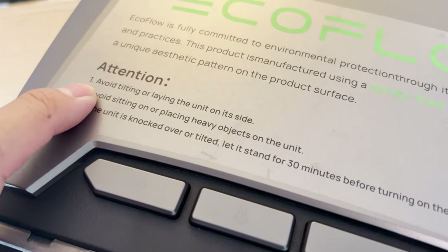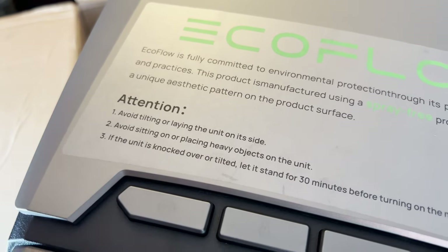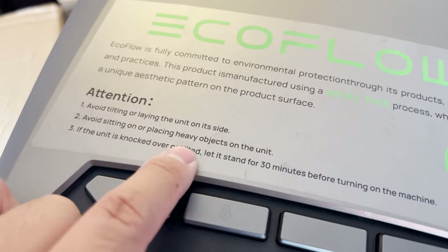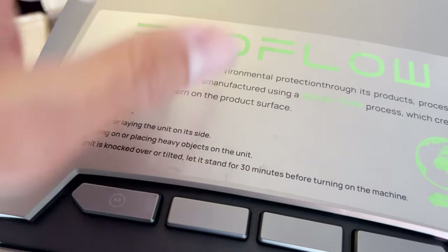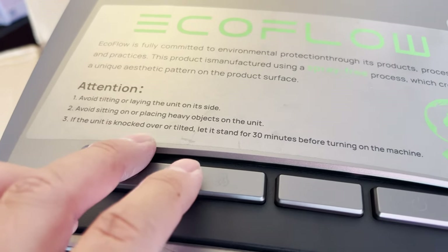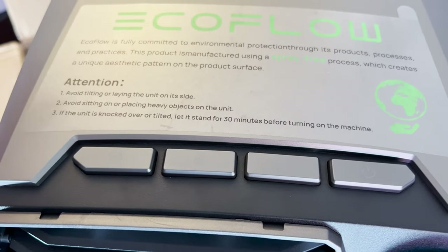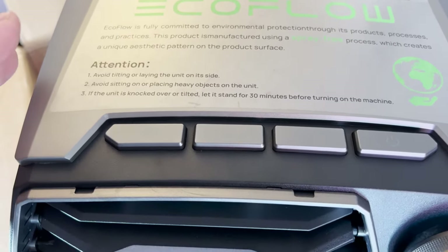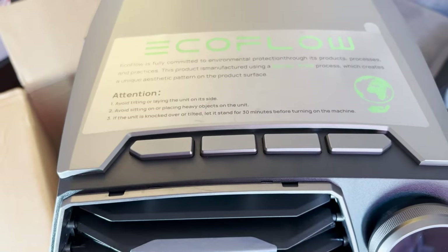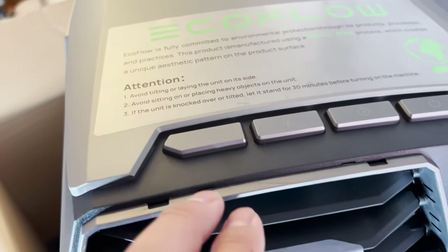Just like most air conditioners, you want to avoid tilting or laying the unit on its side. And if you do, you usually want to let it sit for a bit before turning it on. Avoid sitting on or placing heavy objects on the unit. If the unit is knocked over or tilted, let it stand for 30 minutes before turning on the machine. That's generally something you'll want to do with every Freon-based AC unit, because you really need the Freon fluids to be properly stabilized to get maximum performance.